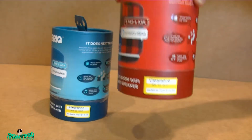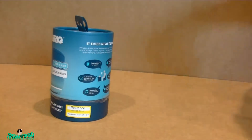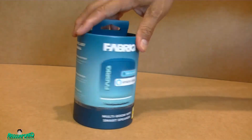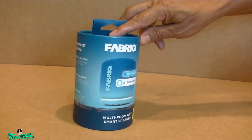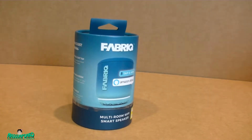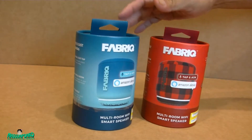Unlike the Echo Dot, if you want to use Alexa you have to tap the button and ask a question, instead of Alexa constantly listening to you. I'm gonna open the blue one.